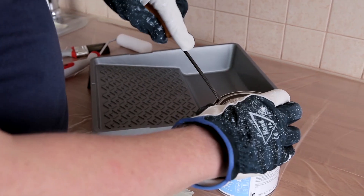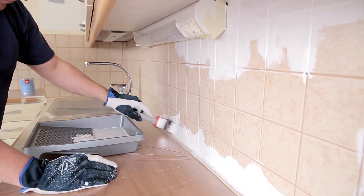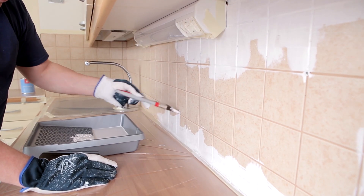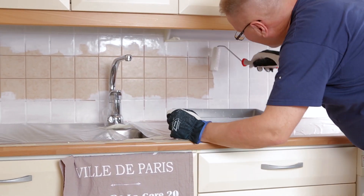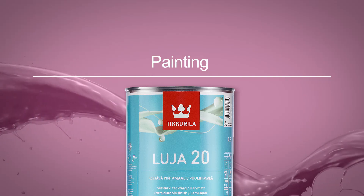Prime the tiles with waterborne Otex Aqua Adhesion Primer. The task of adhesion primer is to adhere well to the surface. Apply the primer with a small furniture paint roller or a mohair roller, and a synthetic brush if necessary.